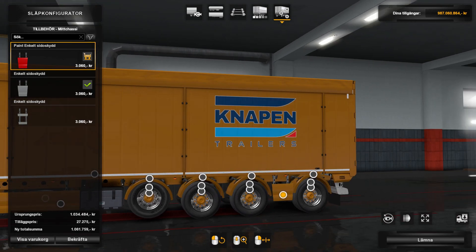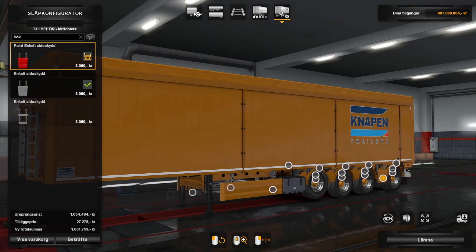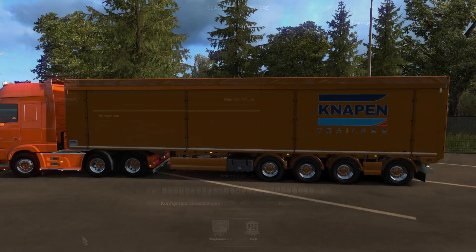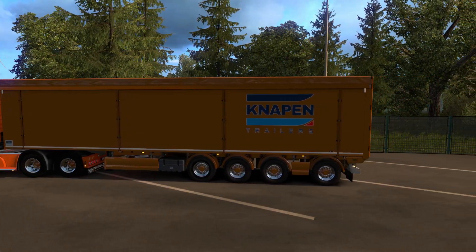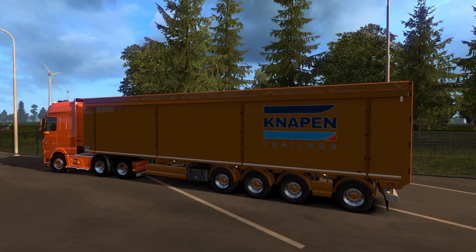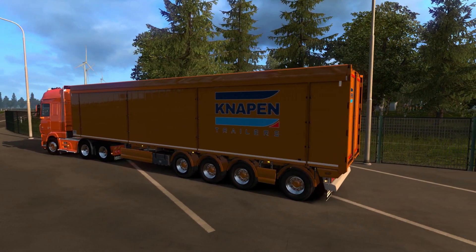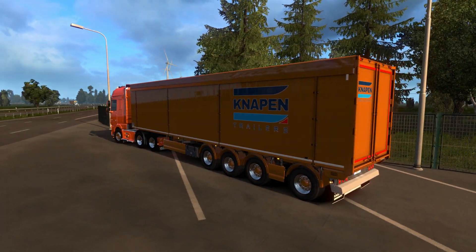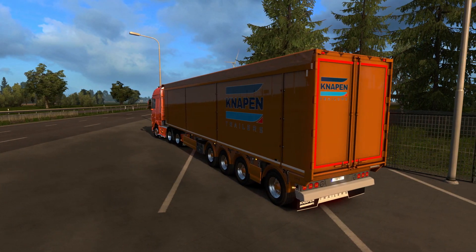Now I am finished and the only thing left is buying it — and here it is. Here you have the liftable front axle and, as I said, the rear axle is steerable.